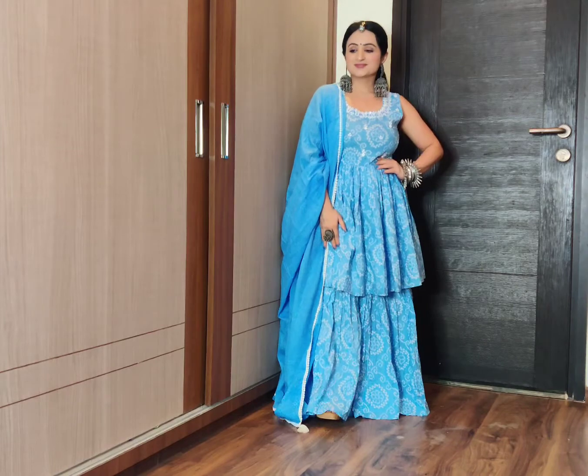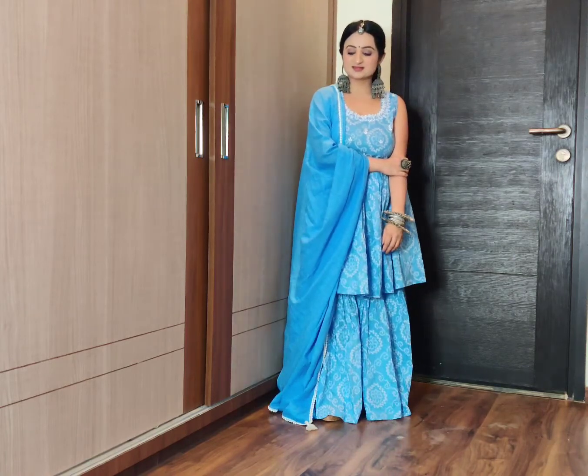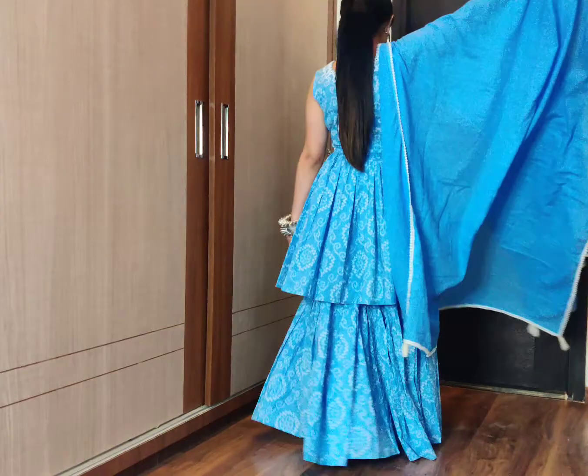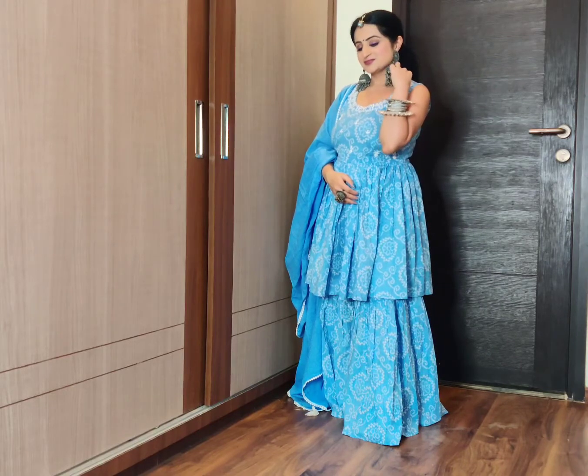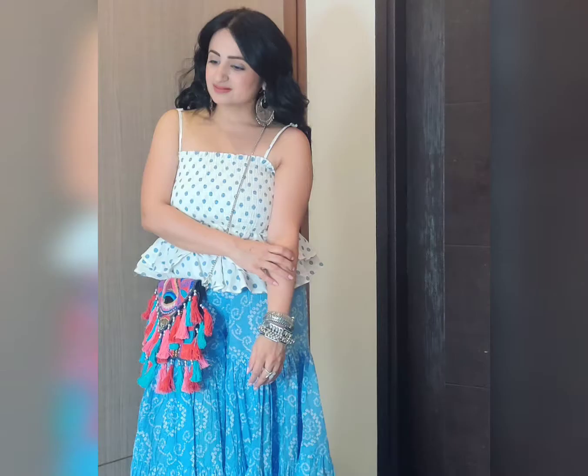Now comes my favorite bandhani work — this blue colored sharara suit, also from Jaipur Paisley, which I recently purchased. I was wearing it at a Ganesh Chaturthi day event. It comes in a beautiful combination of blue and white with white thread work embroidery on the neck and yoke, and there are little mirrors. It is very pretty and you can wear it for any small function or festive gathering or family lunch — it is such a versatile piece. You can see how I also styled it at Ganesh Chaturthi with a braid, peplum top, and an Indo-Western look. Now you can have a look at the jewelry — this kundan ring and oxidized oversized bangles — it gives such a beautiful look to the entire outfit.